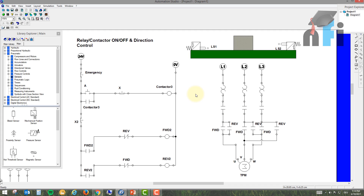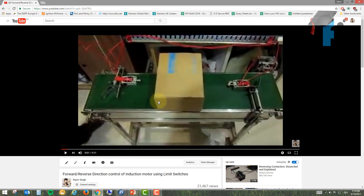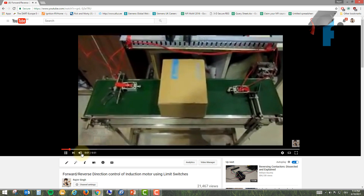This is the circuit for relay contactor on/off and direction control. If you have seen the video on our YouTube channel where we have a box moving based on the actuation of a limit switch, I'm going to explain how we can design the circuit for that. If you haven't seen that video, I can show you right now.